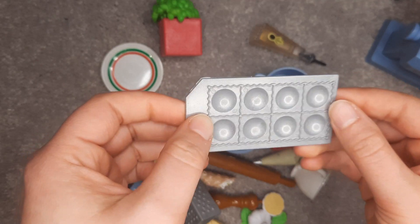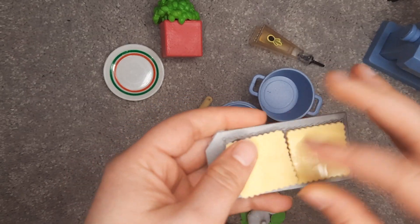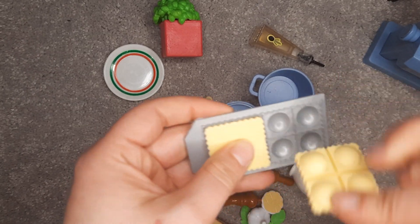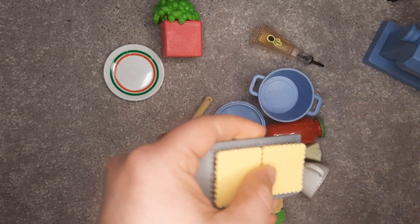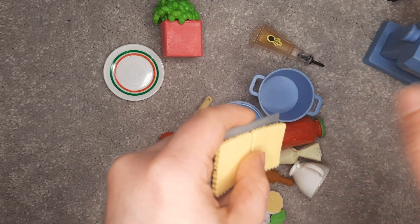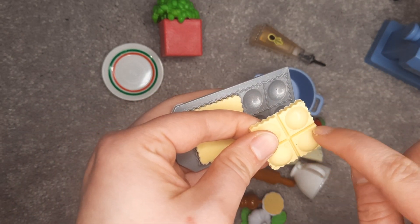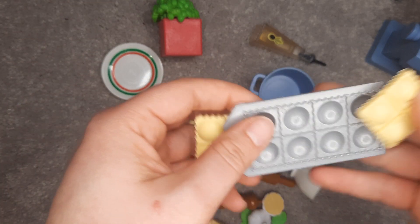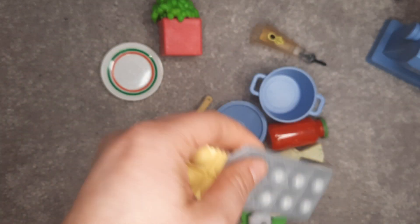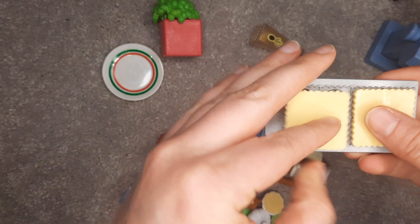We have a ravioli mold here, which is a really cute addition. The ravioli pieces — it's kind of interesting they did it in two. I did see, and I'll link it if I can find it, there was someone who reviewed this set who actually cut this and made it into eight pieces of ravioli, which is amazing. She also did some arts and crafts with these to see if you could use it with other materials other than what they provided.